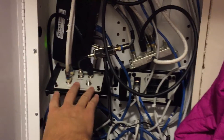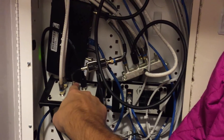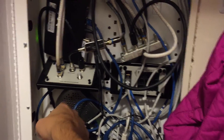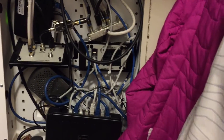Then this splitter right here was installed by the builder. This goes up to an antenna in my attic, and then you can see this one goes to the HD Home Run Connect right there — two more tuners — and then these just go to some plugs upstairs.